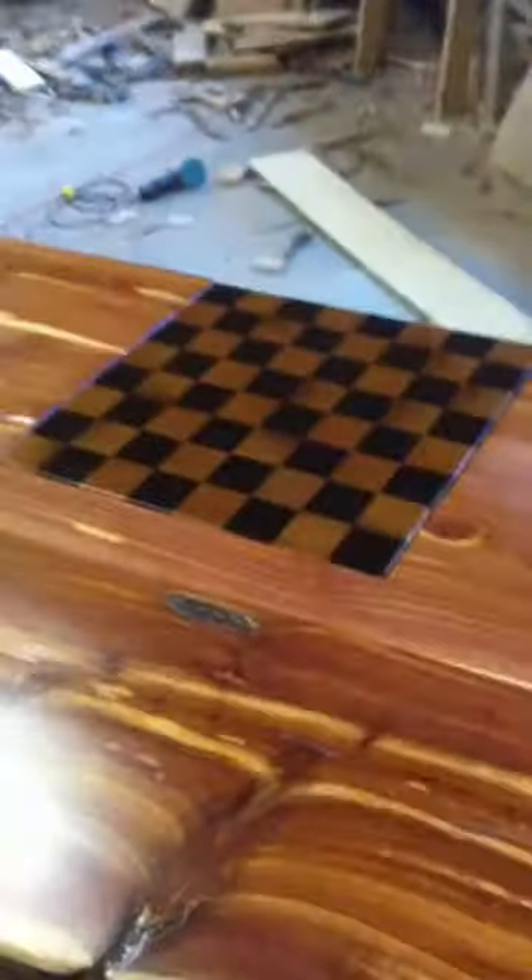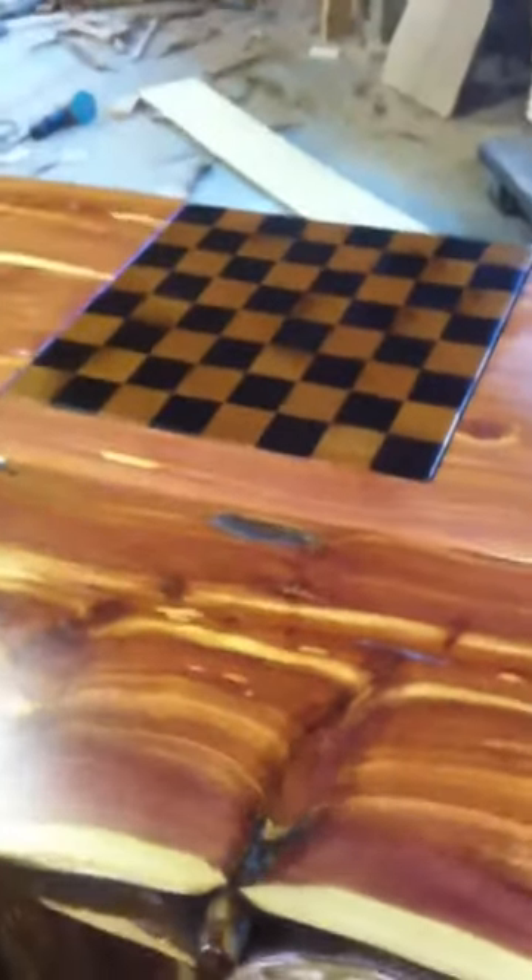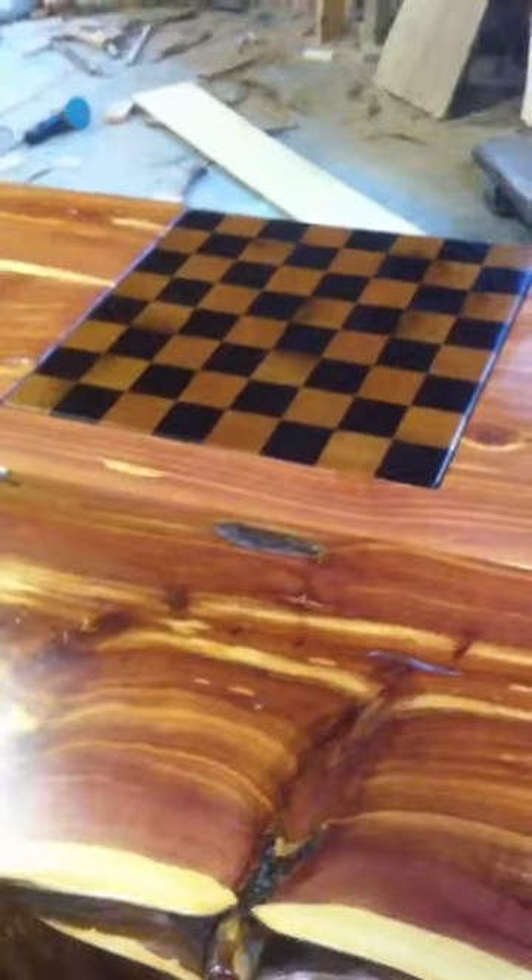The folks that this was custom built for wanted a cutting board, but they had it made into a checkerboard. And we're going to show you how that comes out now.